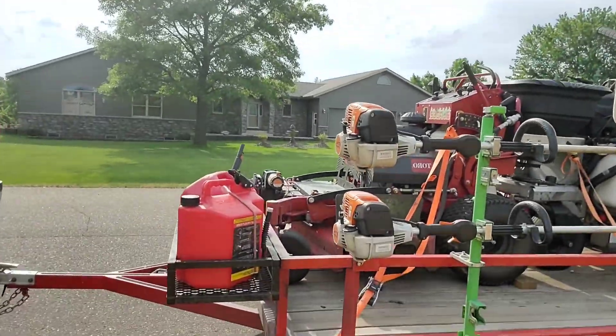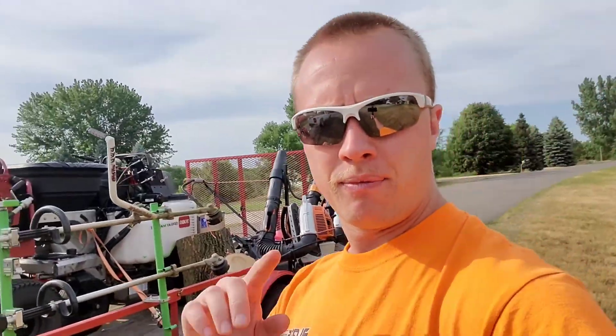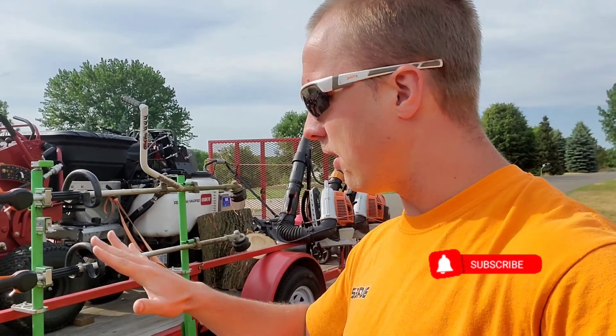What is going on everyone? Got a special little video today for you. We got the 7x14 utility trailer. I'm going to tell you why I believe this is the best way to go here in just a second.